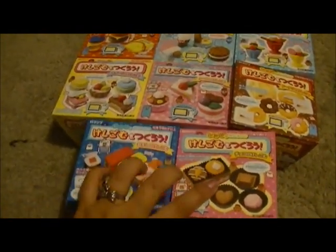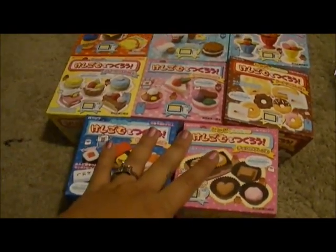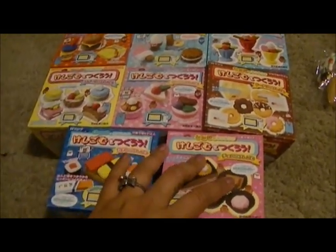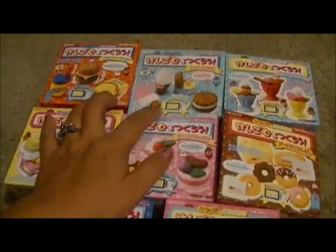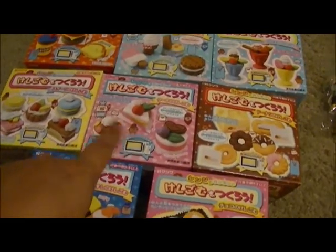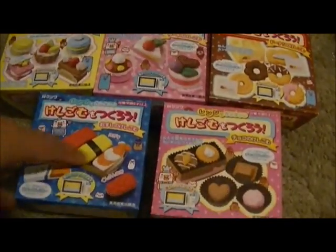I received my eraser making kits from Studio Lorien, aka Abby — I will put her link in the down bar. I got these from her store, I believe it was either Store Envy or Etsy. I'll put the links in the bottom bar. I got the hamburger one, this cookies and ice cream, this sundaes one, these donuts, these cakes and chocolates, these other cakes and macaroons and tarts and biscuits, the sushi and then the chocolates.